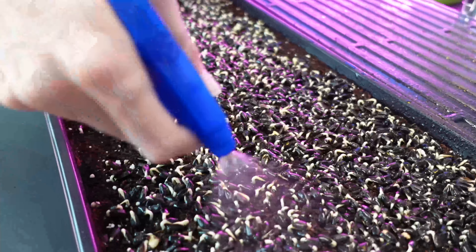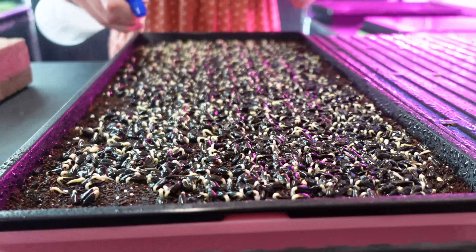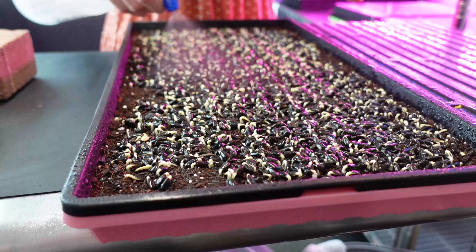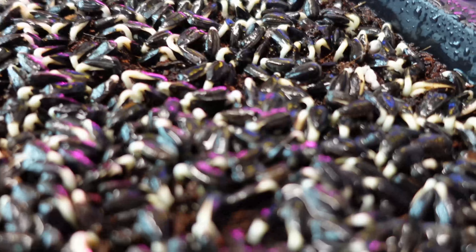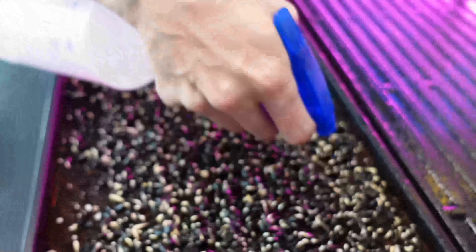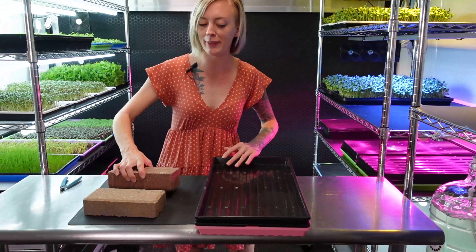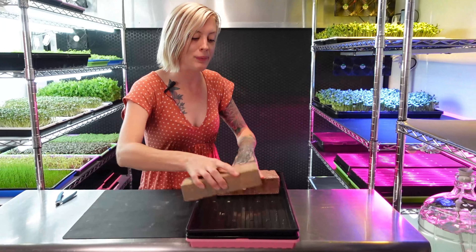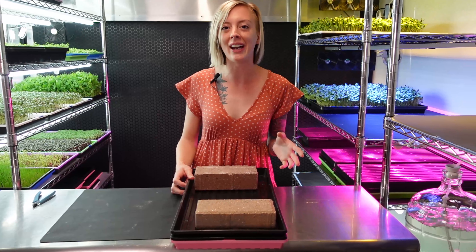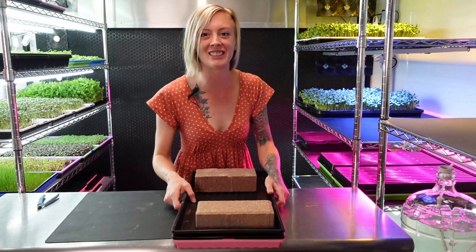I'm going to focus a little bit more in this corner too because it was drying out a little bit. You can actually see this starting to bubble up a little bit from the hydrogen peroxide, which means it is doing its job and helping treat these. I think that is a perfect amount of water. I'm going to put my tray back on top, get my bricks back on top as well, place this back onto my dark shelf, and then probably in two more days we should be taking these out of the weighted period and moving into the next step.